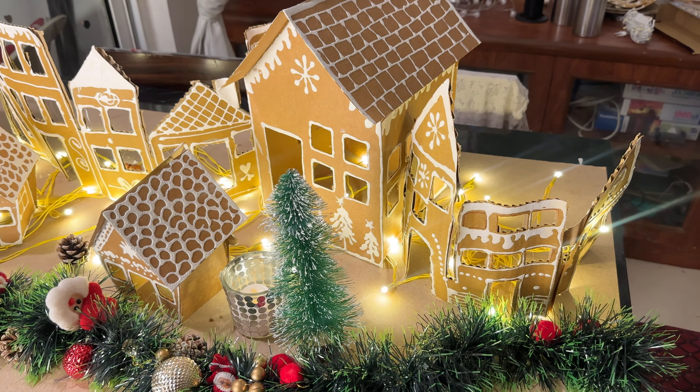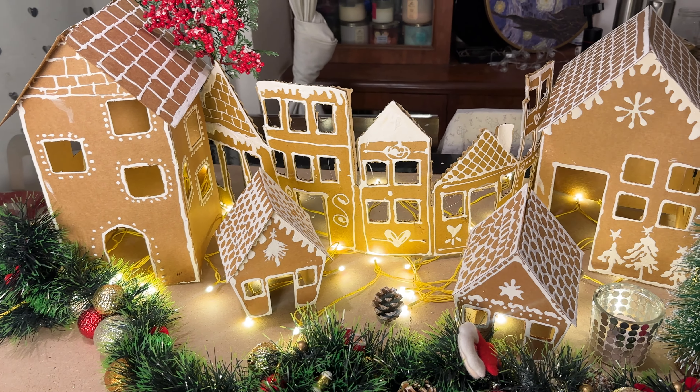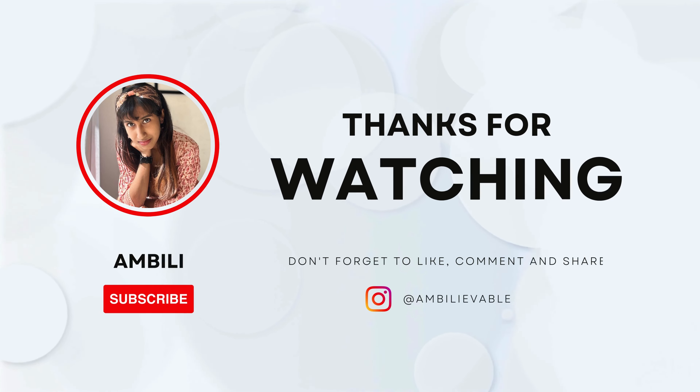As always, don't forget to like, share, and subscribe. Merry Christmas. This is unbelievable. Bye, I love you. P.S. Subscribe to the channel. Bye.